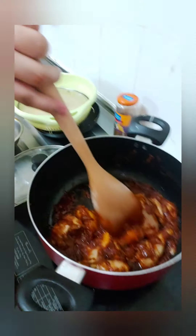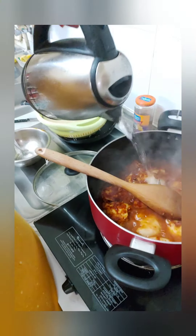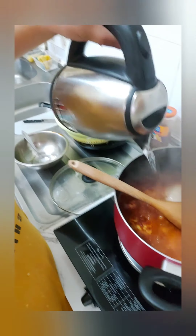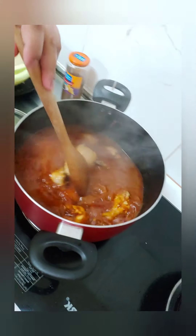Let's check after 2 minutes. Okay, let's check if the chicken is cooked through. Now we can add water. They want the chicken to be very tender — we need to keep boiling it until it softens, and then the sauce will thicken.